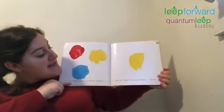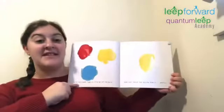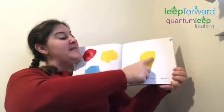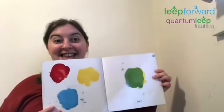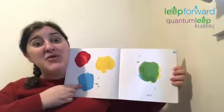With one finger, take a little bit of the blue and just touch the yellow, rub it gently. I'm gonna take some of the blue on my finger and rub the yellow gently. Let's see what happens. Oh my goodness. Look. See? The blue and the yellow made green.